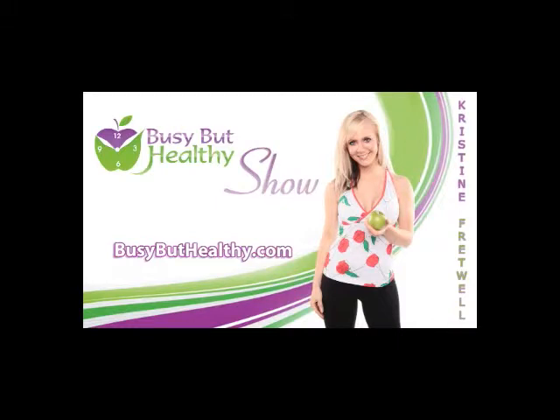For more tips, recipes, and information, please visit busybuthealthy.com.